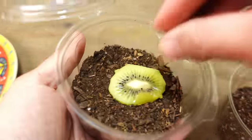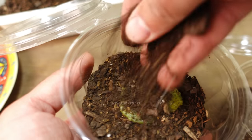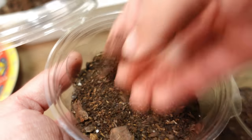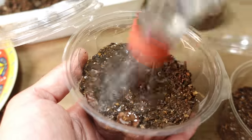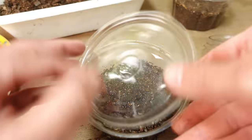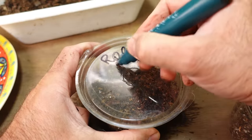The first planting we will do is with a slice. In my experience I don't really like planting from fruit slices because it tends to bring a lot of fungal growth initially, but we will try it and water it well. Notice how the water soaks in immediately — this is a good sign — and we are going to cover it. We will label it as the kiwi slice.